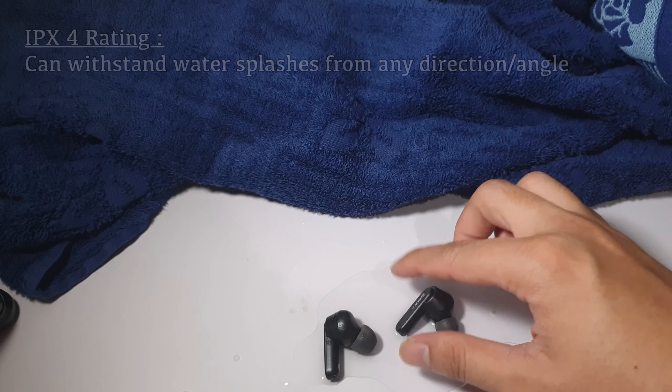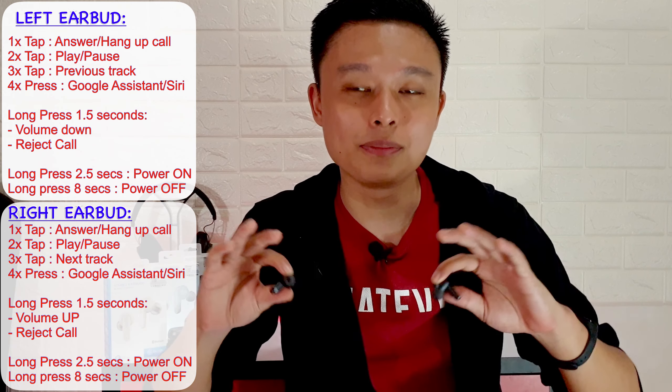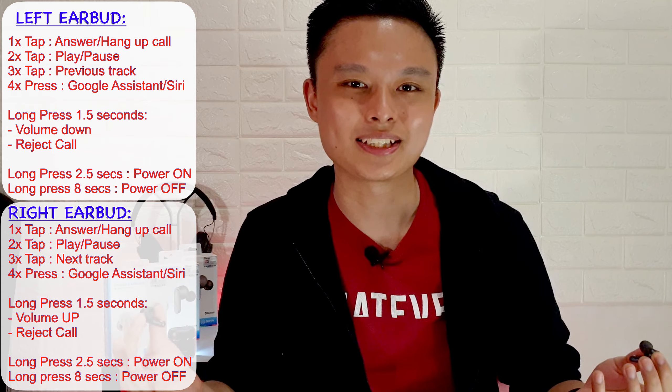Make sure you use the right ear tips for your ears. Talking about vigorous activities, if you do sports or sweaty activities while using these earbuds, no need to worry — these are IPX4 rated, meaning they can take water splashes from any direction. I splashed my AP-4 during testing and they still work fine.